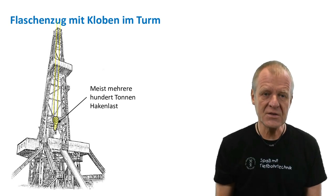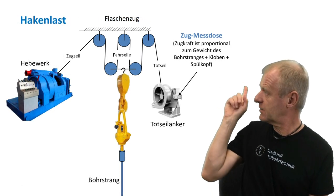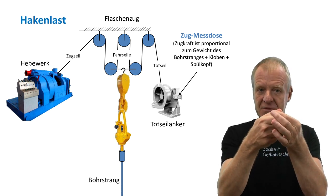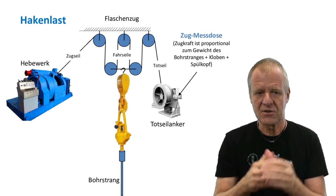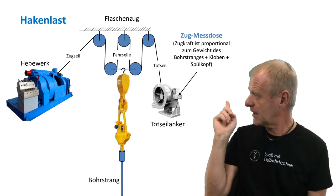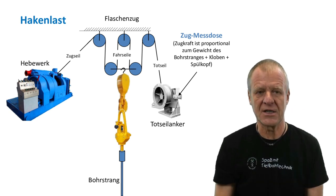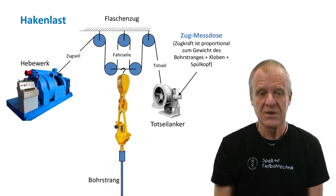First of all, we need to know how heavy our drill string is. When the drill string hangs freely on the pulley in the derrick like this, we can measure the tensile force on the steel cable using a sensor attached to the dead end of the cable. The sensor tells us the actual tensile force in the steel cable, and this tensile force is proportional to the weight of the drill string and all its components.